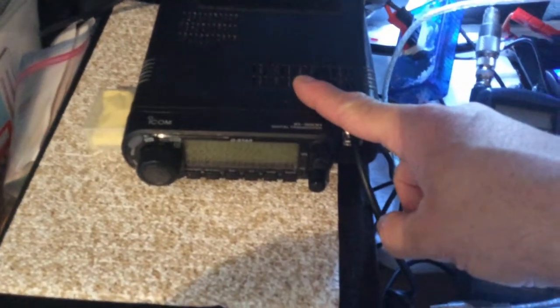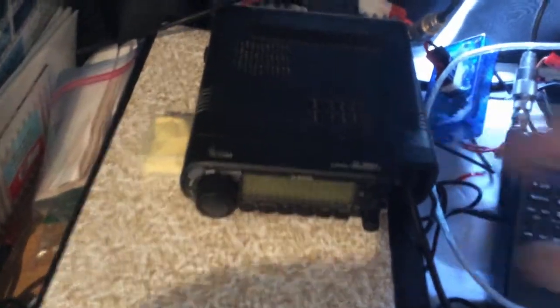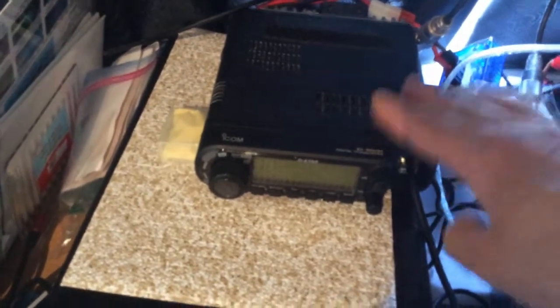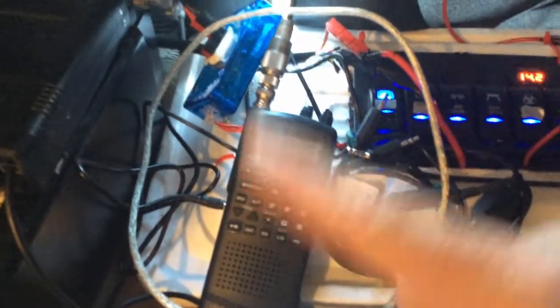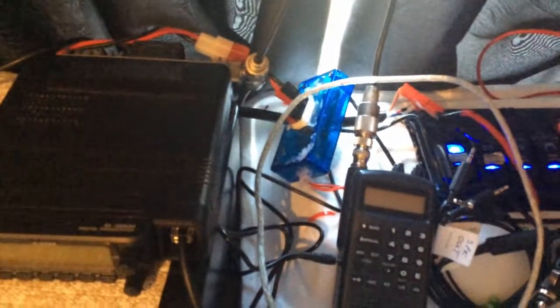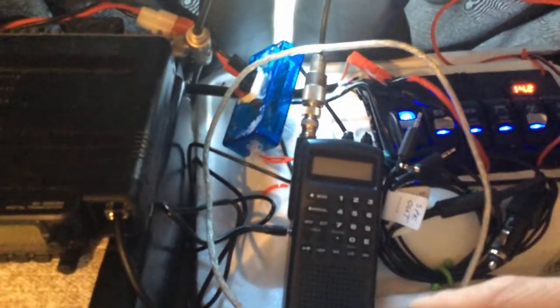I have the Icom IC-80 — basically you can do D-Star on it. It's an older radio, discontinued now, there's a new thing, but when I bought it, it was the radio to do D-Star and stuff. I also have a little scanner here, and I'm going to plug in an SDR through a connector, so basically I'll be able to scan regularly or just have my SDR scan VHF and UHF.